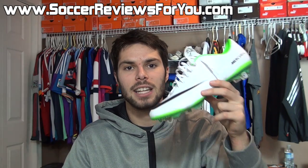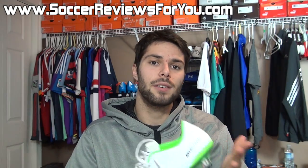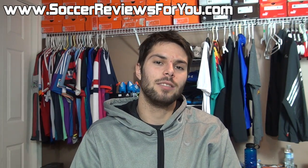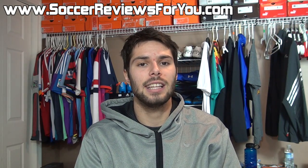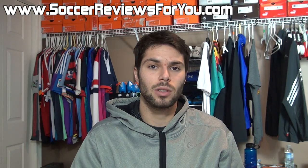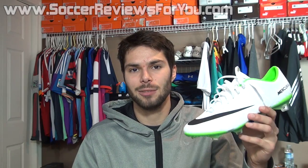Be sure to go ahead and check out that review page if any of that is of interest to you. If you have any questions regarding the shoe, feel free to leave a comment down below and I definitely will get an answer out to you. If you did enjoy today's video, be sure to support it with a like. Subscribe if you haven't already for daily videos on all the latest soccer gear. You can find all of my social media information down below in the description. Hope you enjoyed today's video and as always, thanks for watching.